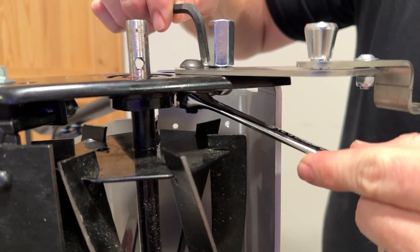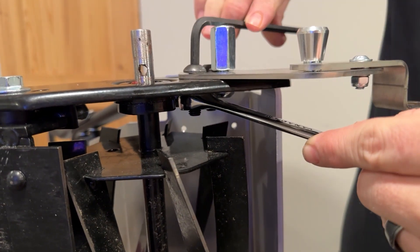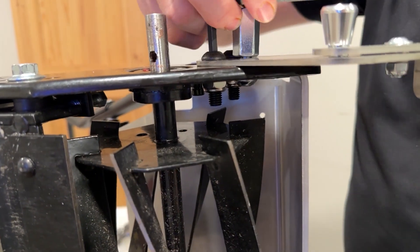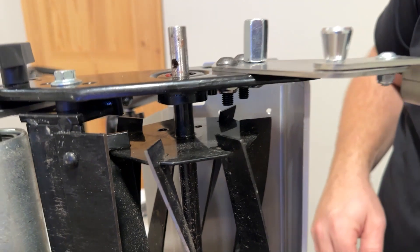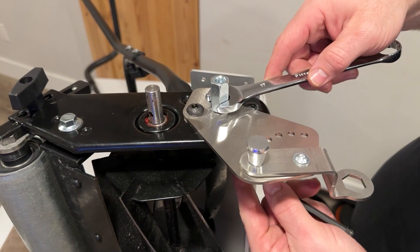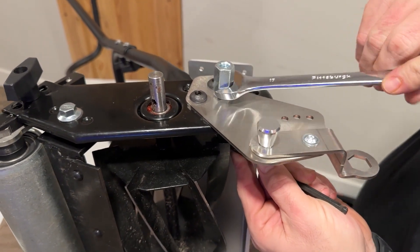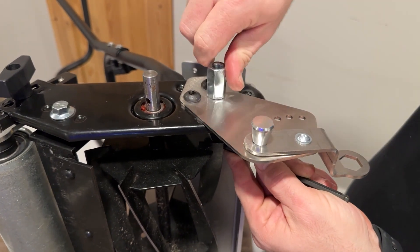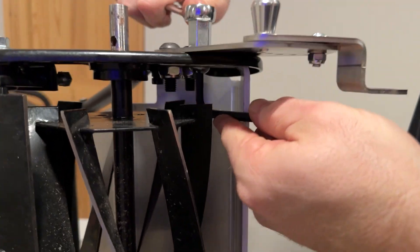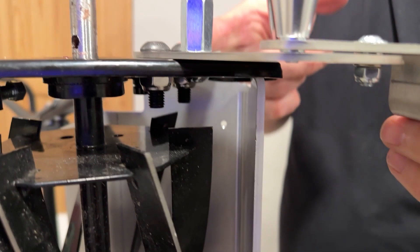Move over to your other one here and go ahead and tighten your standoff. To do that, we already have our 17mm wrench and just come from underneath to get this clamped up. Make sure that we're tight and the bracket's still flush.